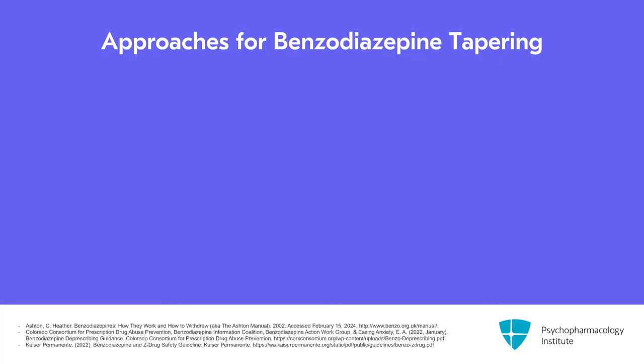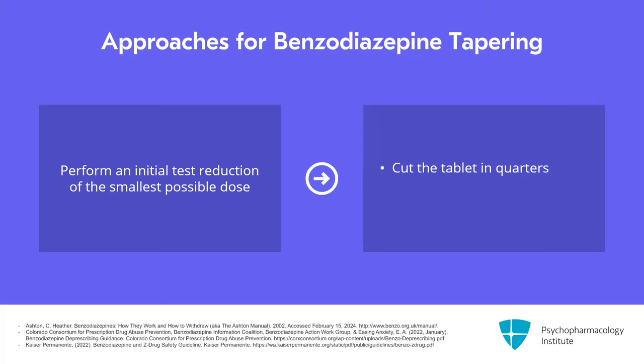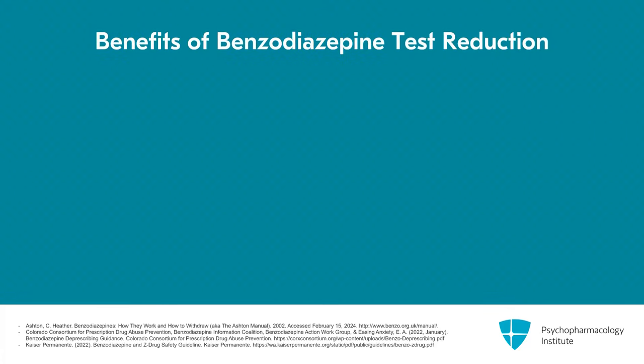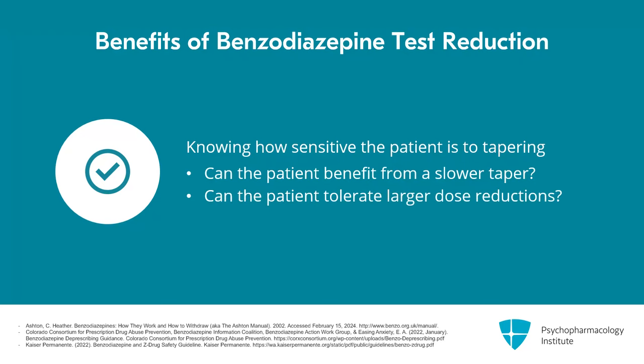When thinking about overall approaches to tapering, I recommend engaging the patient in an initial test reduction of the smallest possible dose based on the formulation they have. For most patients, if they get a good tablet cutter, they could cut their tablet in quarters. For clonazepam, there is an oral disintegrating tablet that comes in 0.25 and 0.125 mg. A test reduction is always recommended because it gives you and the patient a sense of how sensitive they may be to the tapering process and whether they may benefit from a slower taper or might tolerate initially larger dose reductions.